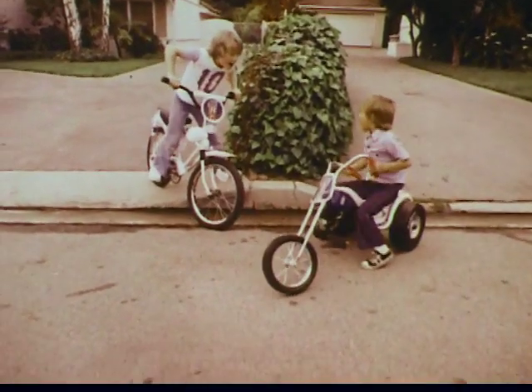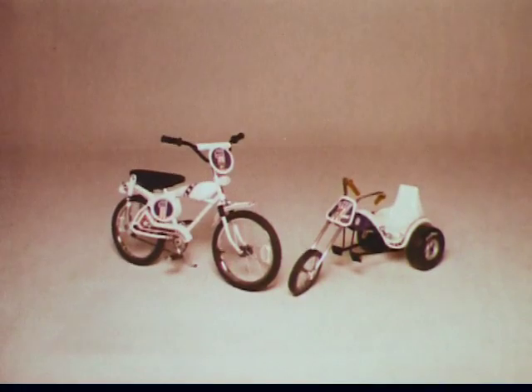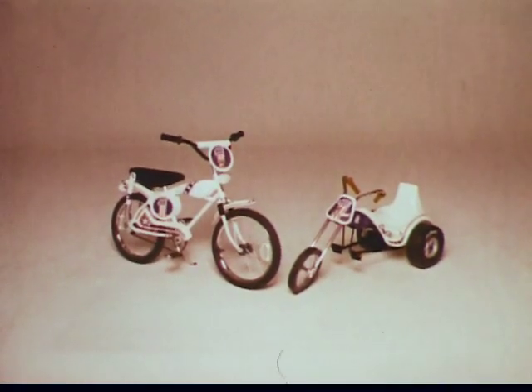Hey! The Evel Knievel hot seat and the Evel Knievel motocross bike. Assembly required.